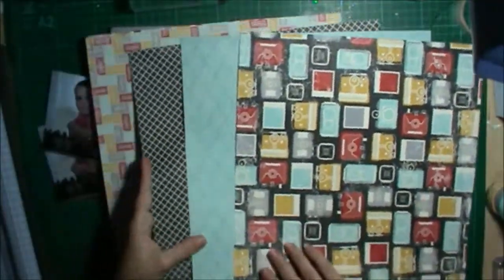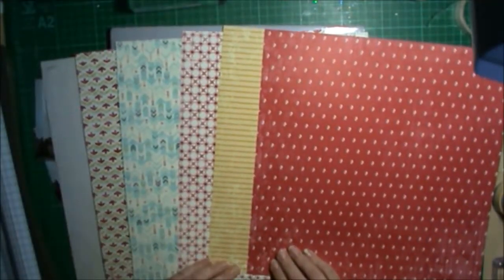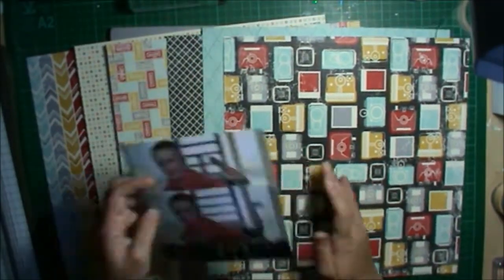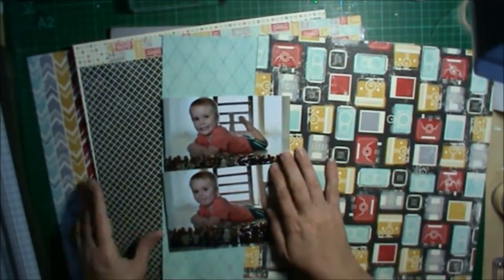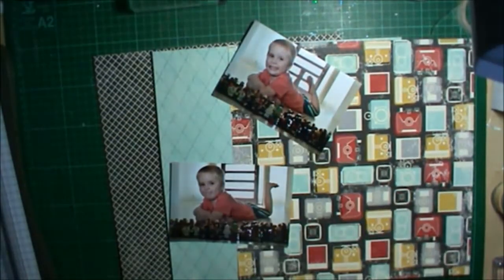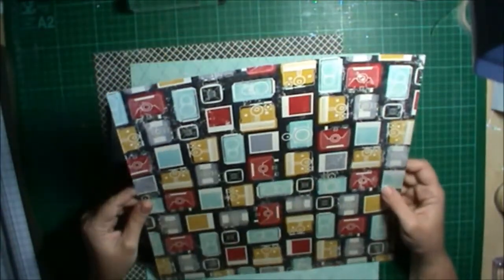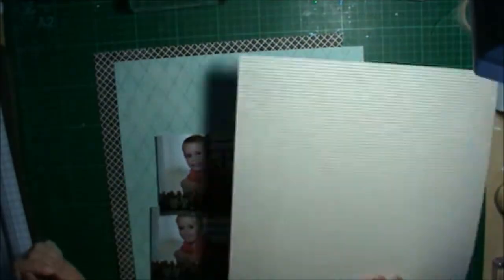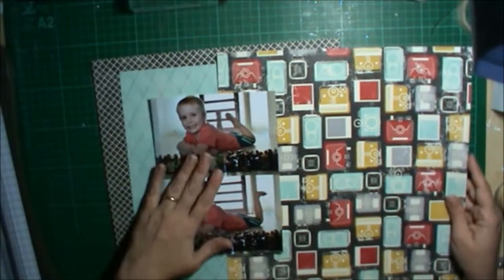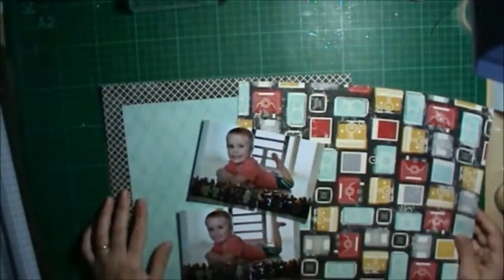Hi everyone, I've got a layout today using the Flashback paper from Stampin' Up. I just got this the other day — I have no idea why I waited so long to get it. It is absolutely gorgeous, perfect for my little boy. It's got some great colors for male layouts, cards, and everything. It's really cute — it's got little cameras, all different types of cameras and polaroids on it. And I really wanted to use it because I took a photo of my son playing with his Lego.